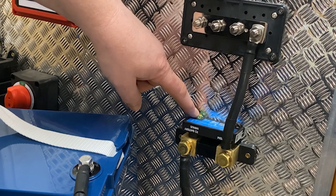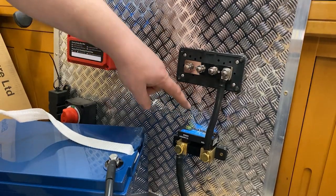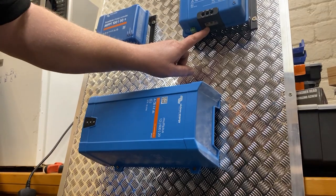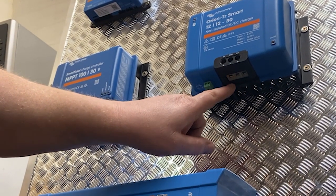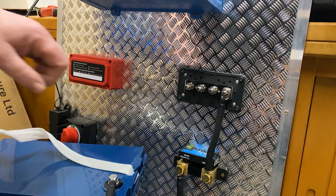The AUX port we use to monitor the voltage of the starter battery. We do that by taking this cable and putting it to the inside of the Orion, which connects to the starter battery to get the charge. So we put it there and the shunt can monitor the starter battery as well.